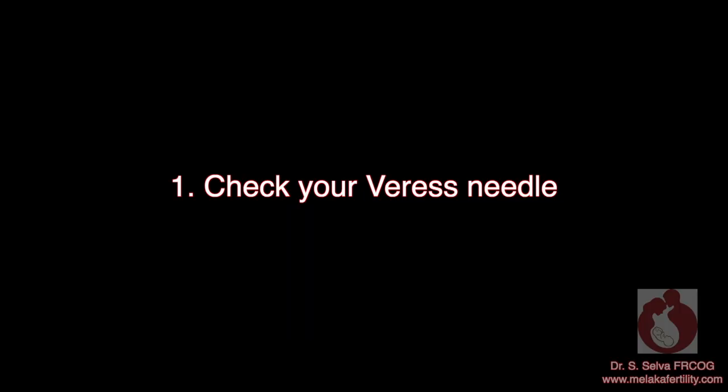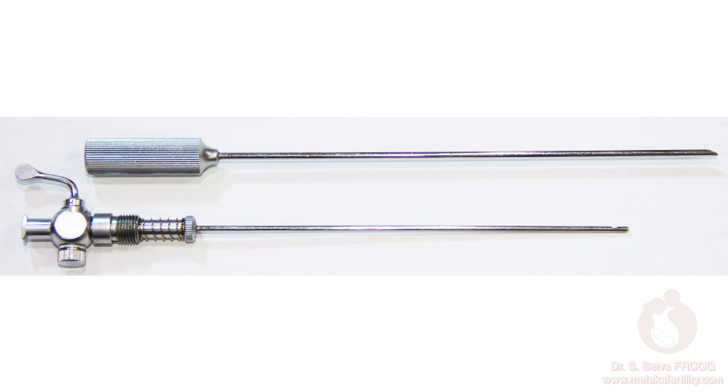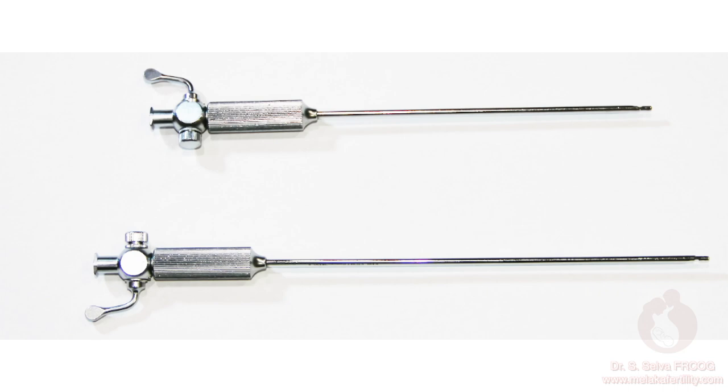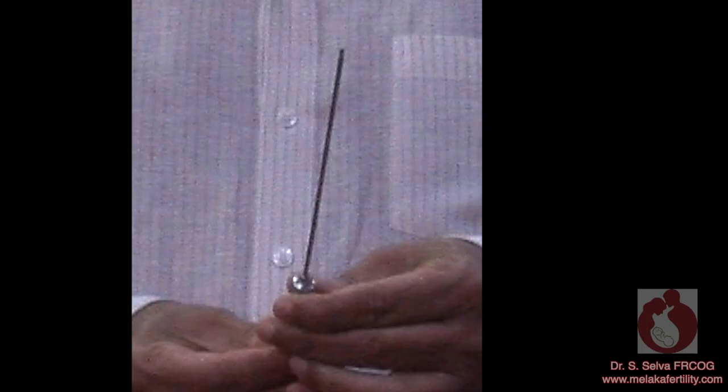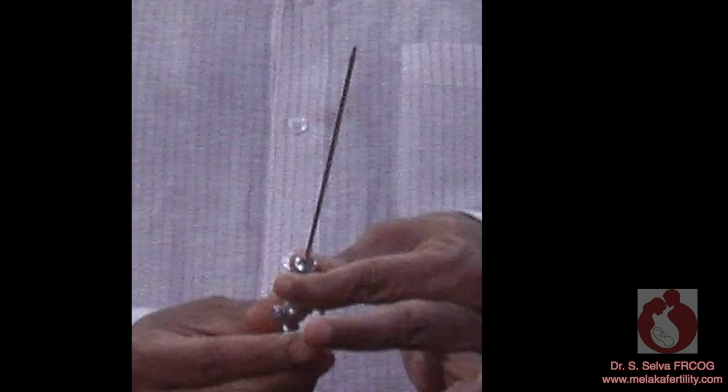Check your Veress needle. This is an important step. The Veress needle is made up of two parts: the outer sleeve and the spring-loaded inner sheath. Veress needles are of different lengths. Make sure you personally check that the insert and the sleeve match. Sometimes the outer sleeve is assembled with the wrong length of inner sleeve. It is very dangerous when the inner sheath is shorter than the outer sleeve, as the tip is not protected. Also make sure that the spring on the inner sheath works well before starting the surgery.